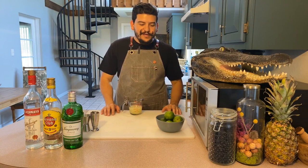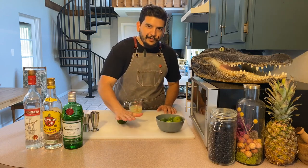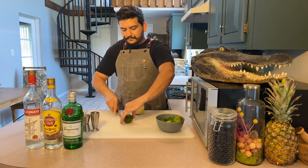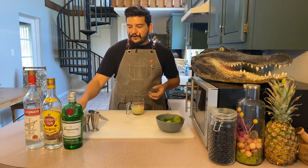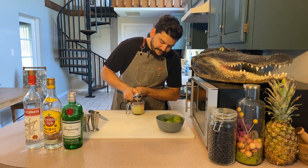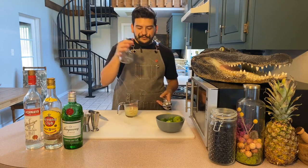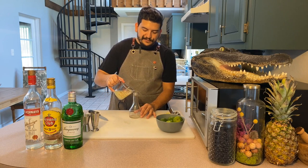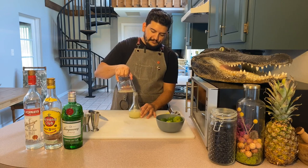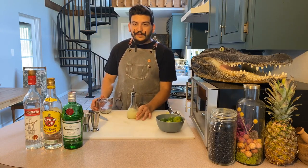Our next ingredient: we're going to be making fresh squeezed lime juice. Whenever I squeeze limes, especially at home, I like to take a lime and just give it a quick once-over roll to loosen it up a little bit. Cut it right down the middle so you have two halves. Then using our hand juicer, we're going to do a quick squeeze right into a measuring cup. Once you have a good amount of juice squeezed, I also like to transfer it to a smaller bottle so it's easier to pour and handle while making cocktails. Then we have lime juice, ready to use.